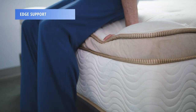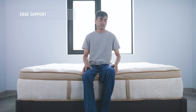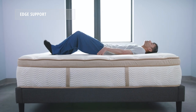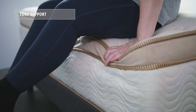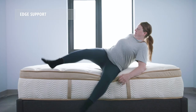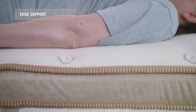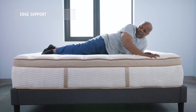Next, let's take a look at edge support, which measures how much a mattress pushes back and holds you up when sitting on or sleeping close to the edge of the bed. The Saatva HD performed very well in this category. The construction with the low-gauge coil support core and reinforced edges meant that none of our sleepers felt unstable when sitting or sleeping close to the edge.